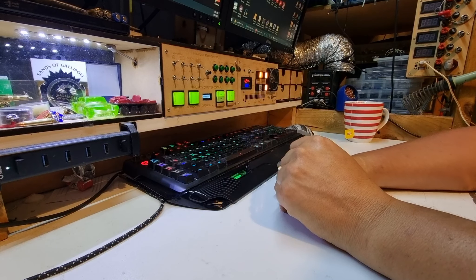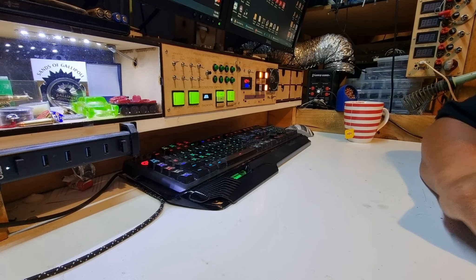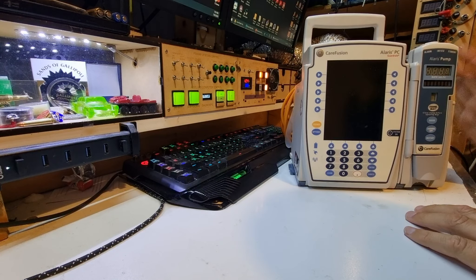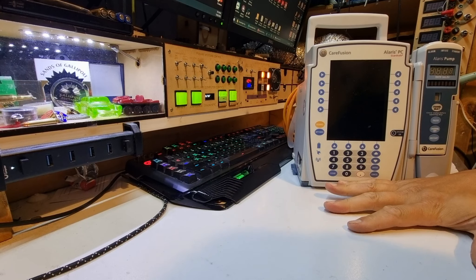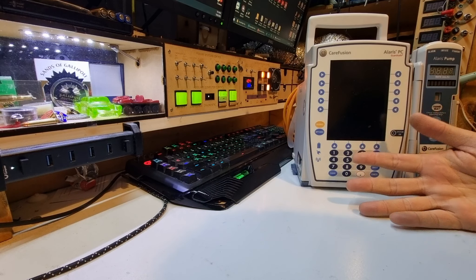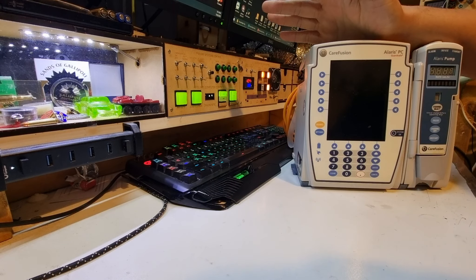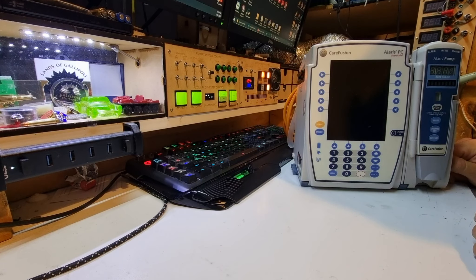Welcome back to another video. Today we've got some stuff to fix, so we're doing a desk job. We've got a couple of these Alaris IV machines — there's a blue one over here too. Now before we get going, we're not going to be using these on people; if they were, this would be going to a proper authorized and accredited service center. These are from a local animal aid center that deals with injured wildlife and they're entirely funded by volunteers.